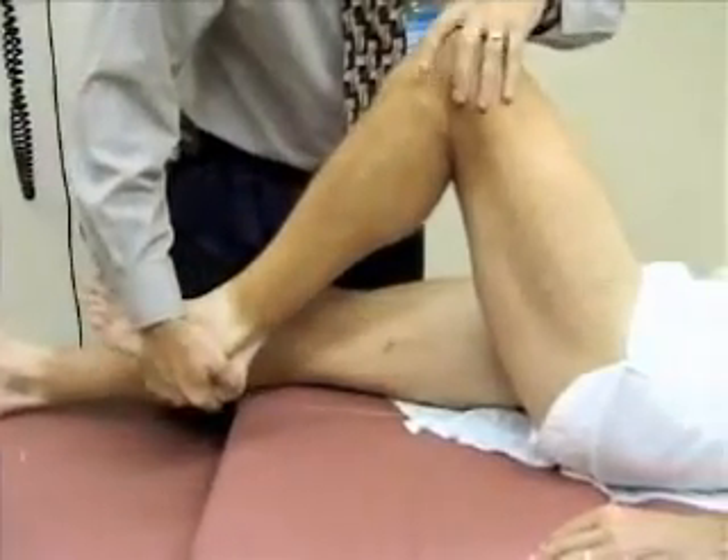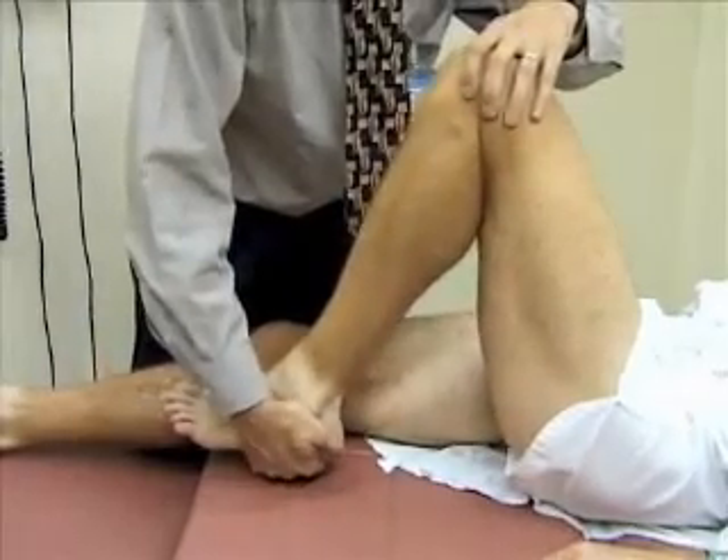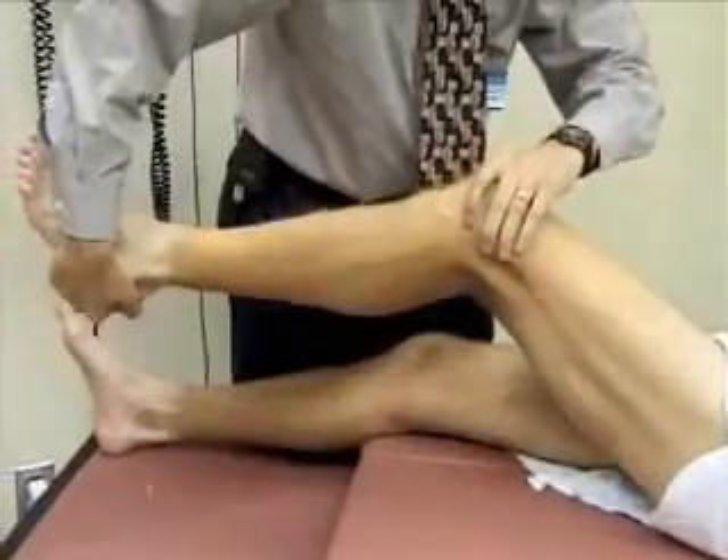Any trouble there? No. Then you want to rotate the foot laterally and do the same maneuver — just extend the leg, feeling for any crepitus or pop here.